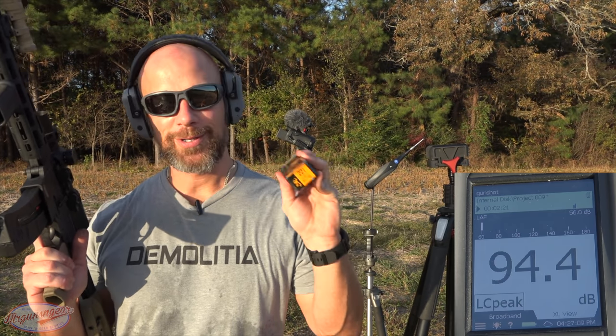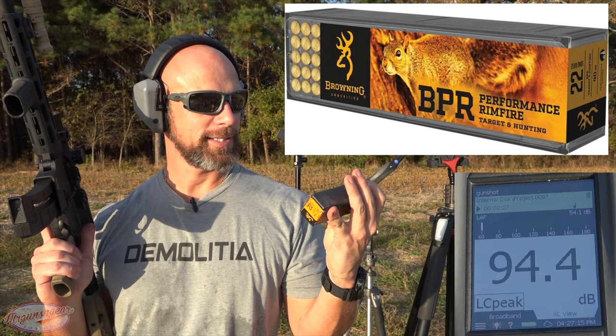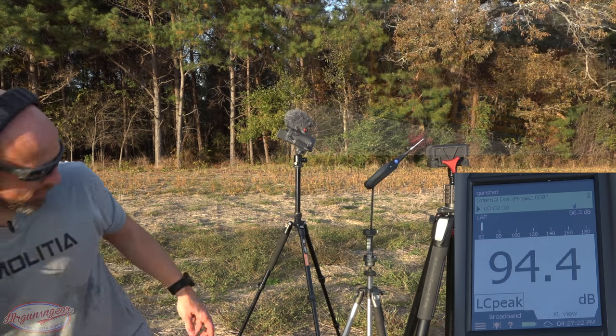This is the fastest 22 I had in my range bag — it's rated for 1435 feet per second. It's the Browning Performance Rimfire, a 40 grain or so. We'll see if this one goes supersonic.